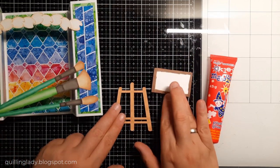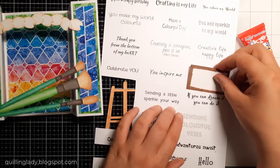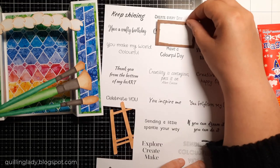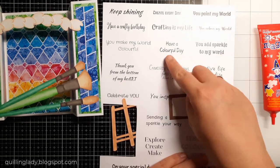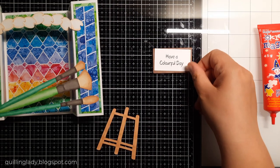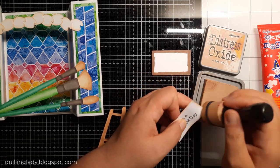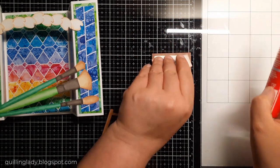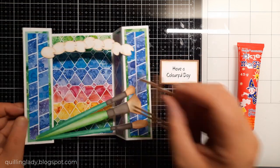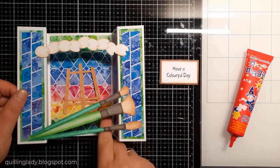Now let's create a sentiment. In my collection you get 30 sentiments which you can use for a variety of occasions. I was checking which size would actually fit on my easel and the painting. I decided to go with 'have a colorful day' — I really like it. I used my guillotine from Crafty's Companion and cut it to the size I needed. Then I added a little bit more color and variation by using Distress Oxide ink in tea dye color so all my art palettes and elements will match. I'm going to add some double-sided foam adhesive for extra dimension.